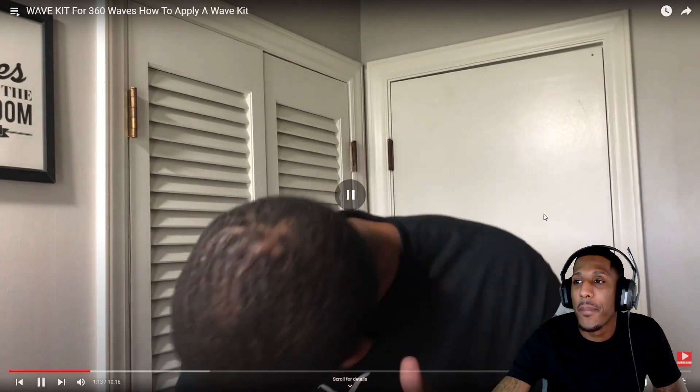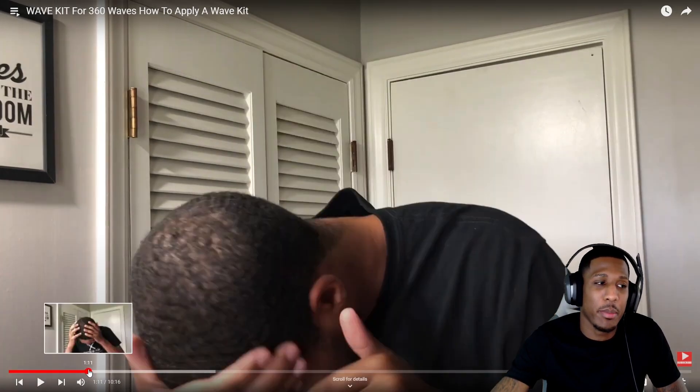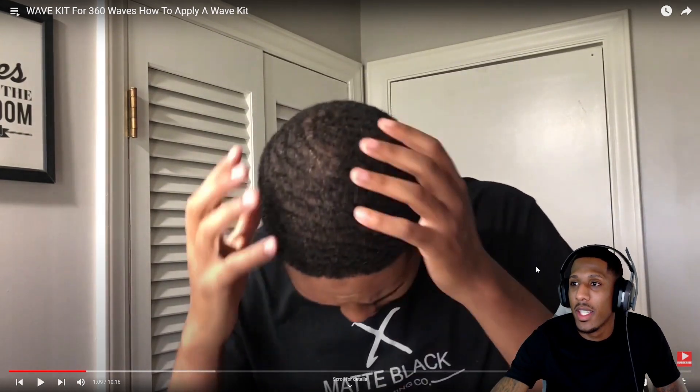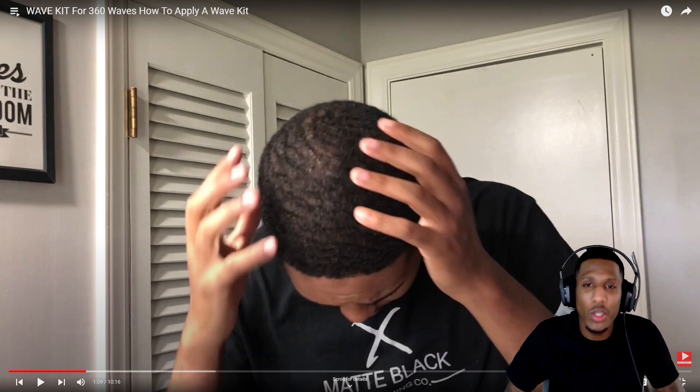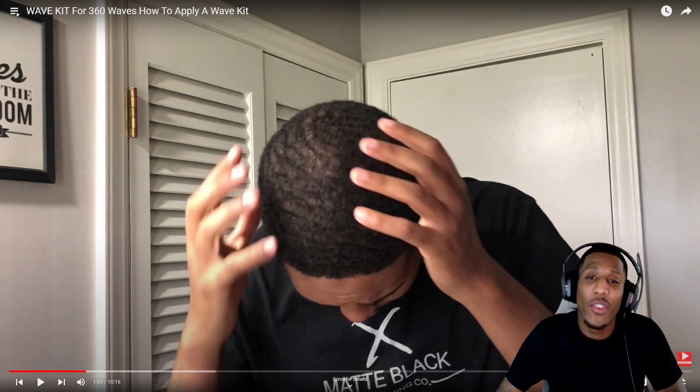I'll show you what the product is going to do — what it looks like before and after. This is where my hair is at right now. It's not super curly — actually, it is super curly. It's really coarse. Look at his hair, look how short his hair is, bro. So if you're going to use an S curl, make sure you have enough hair in order for it to work.